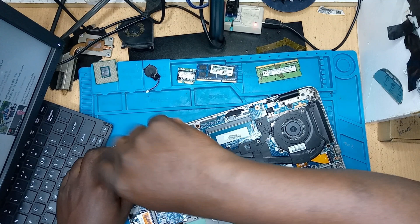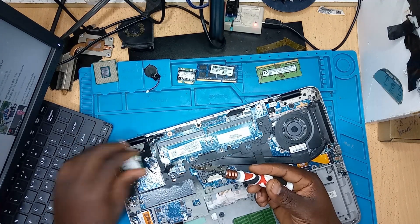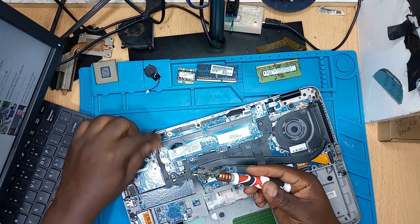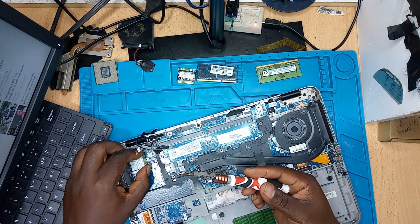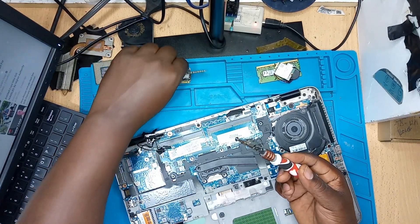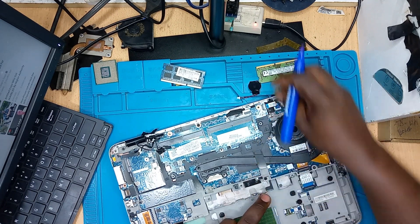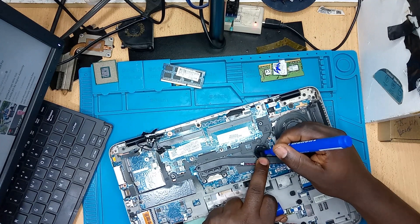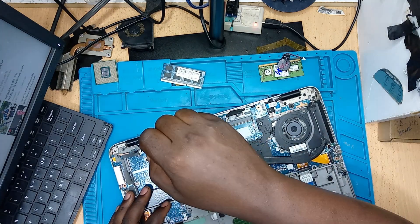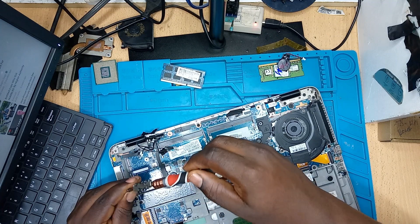It's always good to remove as many components as you can from the motherboard, because you don't know what is causing the problem. I've had cases where you just disconnect one component and the laptop comes on again. Try to disconnect all components so you have an independent motherboard — if you're still having an issue, you know the problem is on the motherboard itself and not on any peripheral component. We're going to remove the motherboard and check where the issue could be.